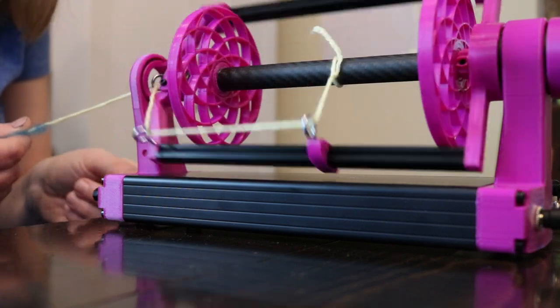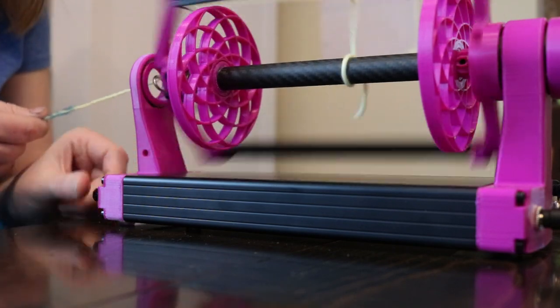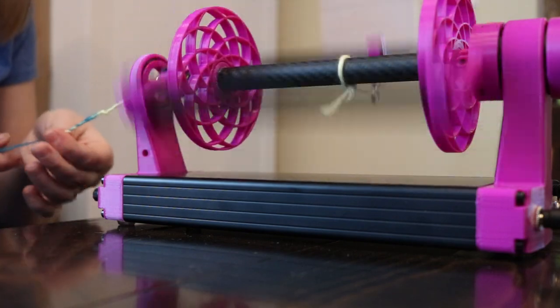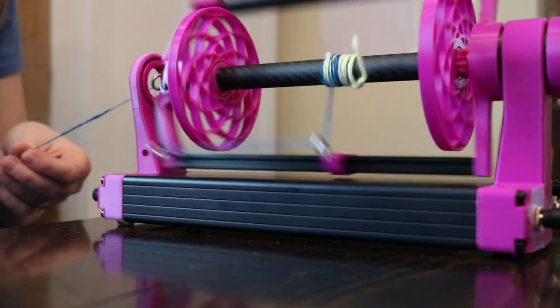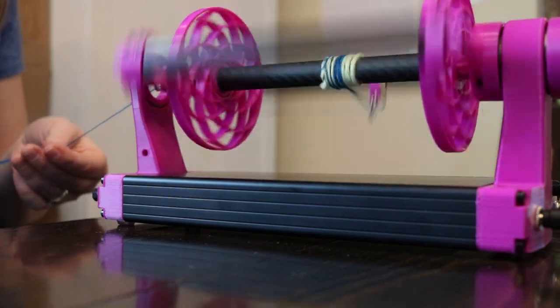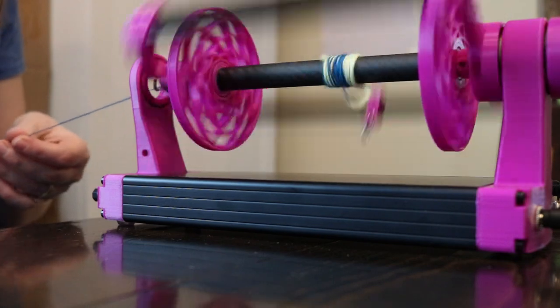Initially it's a bit of an adjustment to get used to the fact that the foot pedal is strictly on or off — keeping your foot pushed down is strictly on. This is different from my experience using a vintage spinning wheel and also a sewing machine. To me, it feels like a sewing machine foot where the harder you push, the faster it goes. But clearly that's not the case in this design — it's just an adjustment to get used to the way all of these things handle.